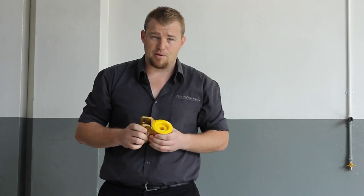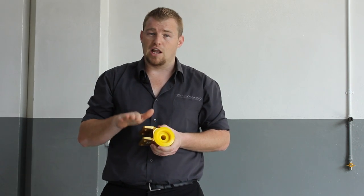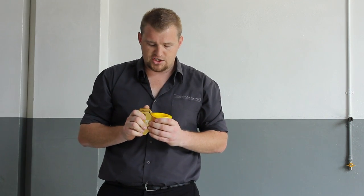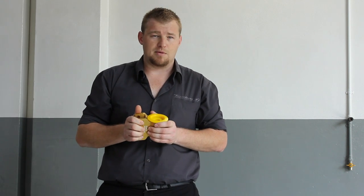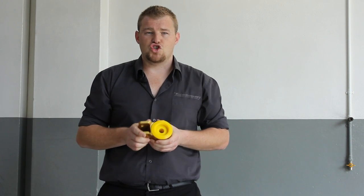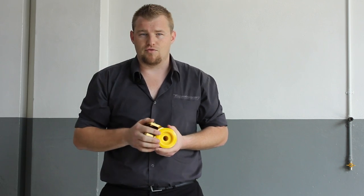Here we have one of the anti-lift kit components from Whiteline. The anti-lift kit is effectively the rear mount for the lower front control arm, and it does two things generally. It provides more caster, which is very, very important when it comes to modifying a car — the more you've got, the better. It also modifies the front end geometry to effectively reduce the resistance in the front control arm to put weight over the rear tires.